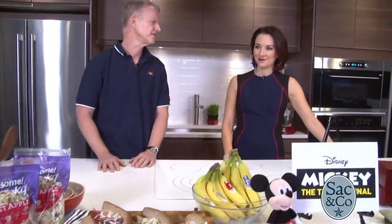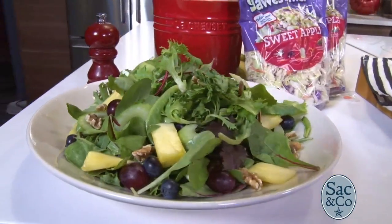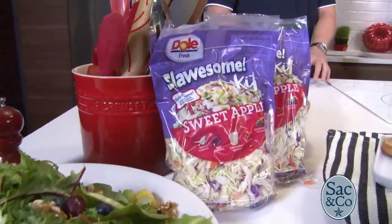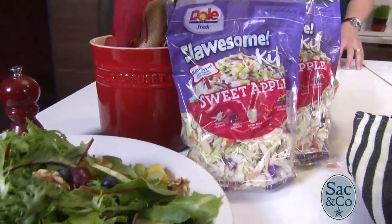Right off, we've got the Steamboat Willie Green Apple Waldorf Salad — the famous New York salad. We created a Mickey version; it's a bit healthier. It takes the Waldorf that you know and kind of spices it up. It's named after Mickey's first starring role in Steamboat Willie in 1928.